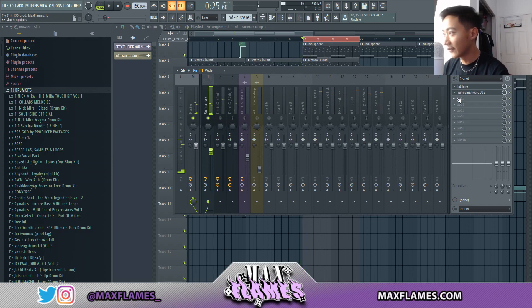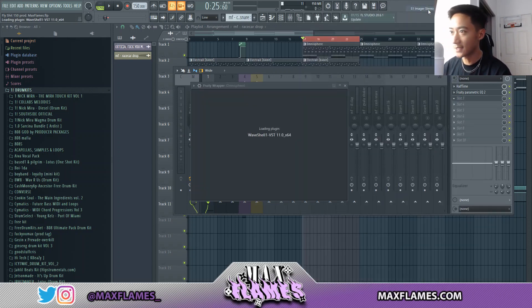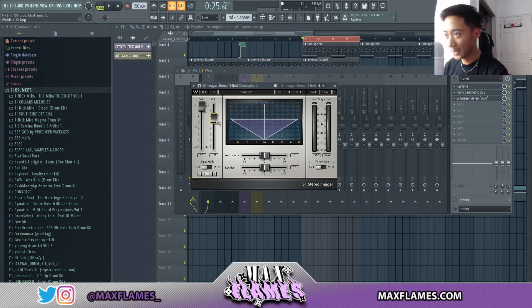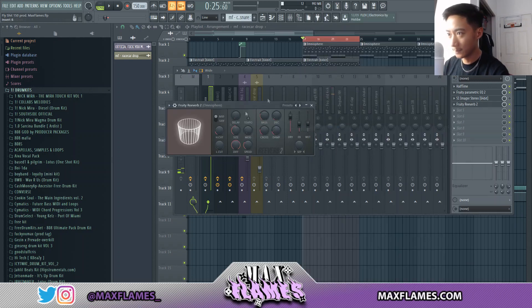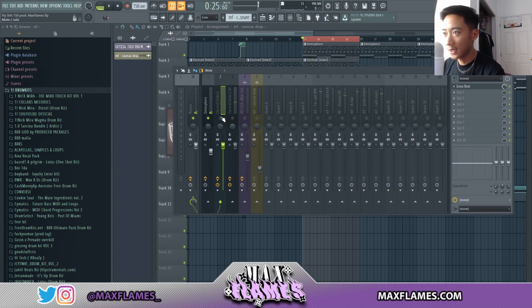Now that it's leveled, another thing I like to do is keep my melodies from sounding too mono and dry. To make the sound spread out more, I'll either put reverb on it or a stereo imager. Essentially what an imager does is spread out the sound the same way a reverb would. If you don't have an imager, you can use Fruity Reverb — just make it bigger and raise the wet a little bit. It essentially does the same thing.